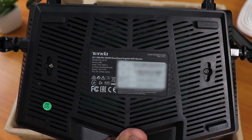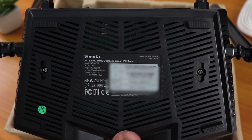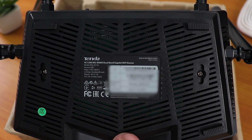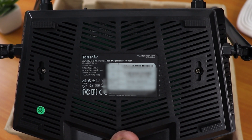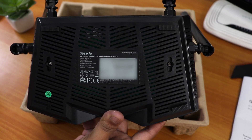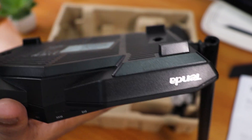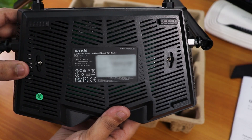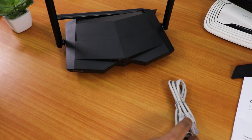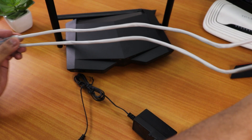On the back of the router, there's no separate version label, but looking at the FCC ID, it shows V3 at the end — so that's likely the version. You can set this router up via 192.168.0.1. On the bottom there are plastic feet on all four sides and mounting holes. You get a LAN cable and a two-pin power adapter.